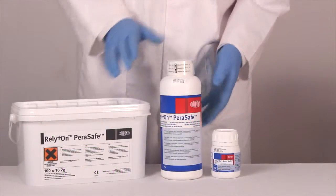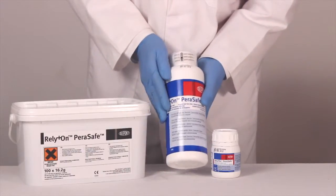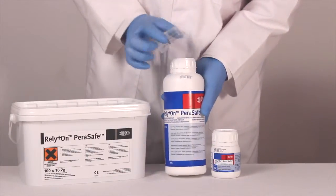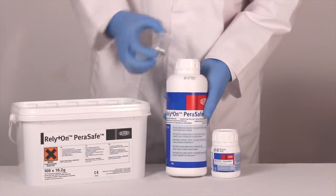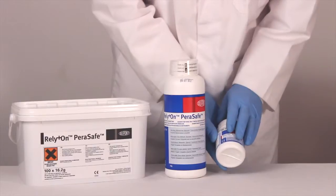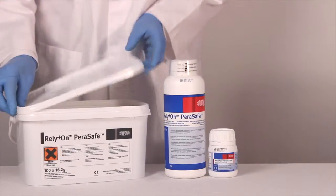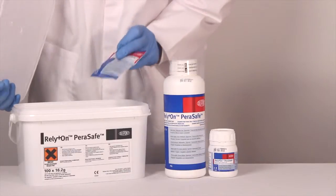This product is available in three pack sizes: the largest pack being the 810 gram bottle, which also comes with a measuring cap. Also available is the smaller use bottle at 81 grams, and for single use we also have the 16.2 gram sachets.